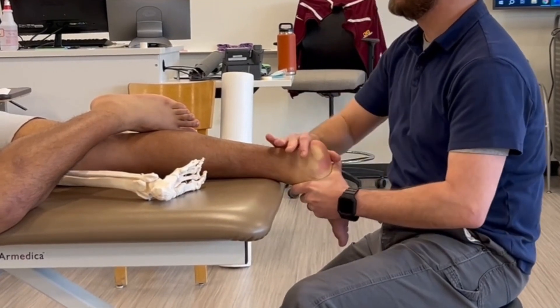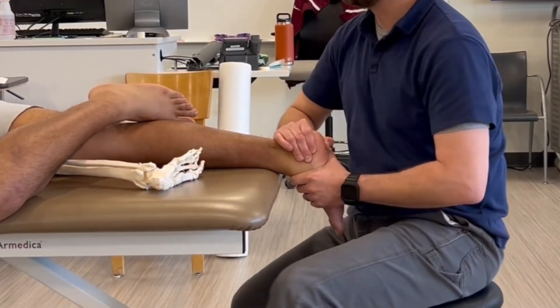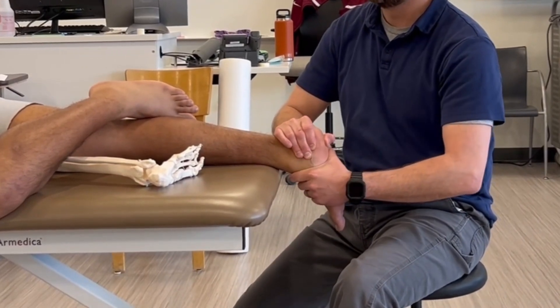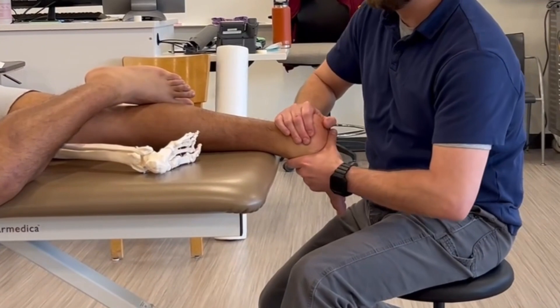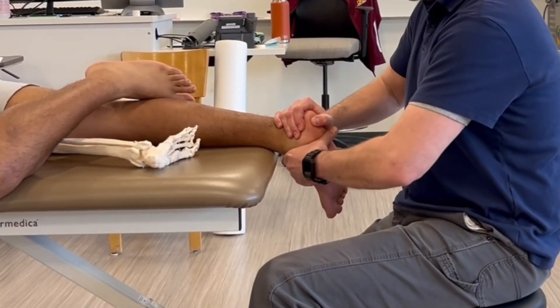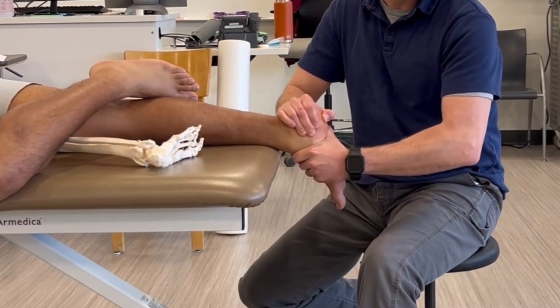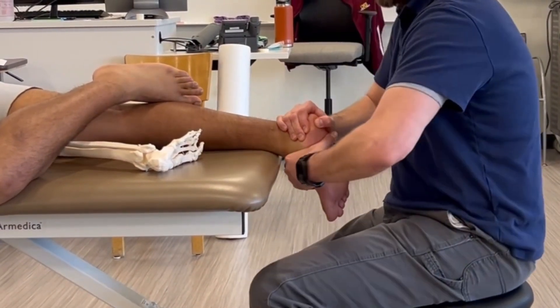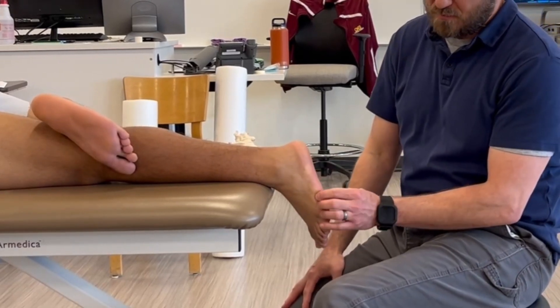From an assessment standpoint, if you supinate the foot, that should lock out the midfoot or decrease mobility in the transverse tarsal joint, since that's the closed pack position — you can see there should be less motion there. But when I pronate the subtalar joint and the foot, that unlocks it and there should be more mobility in the midfoot and the transverse tarsal joint.